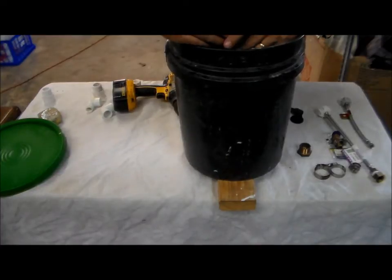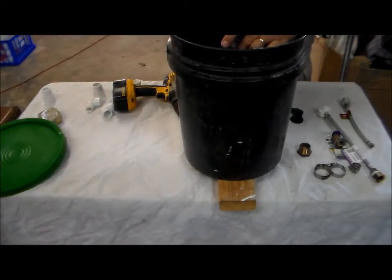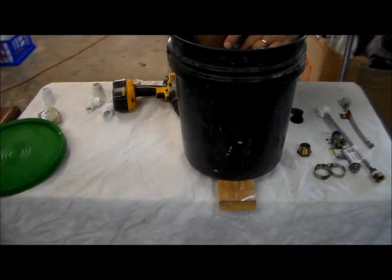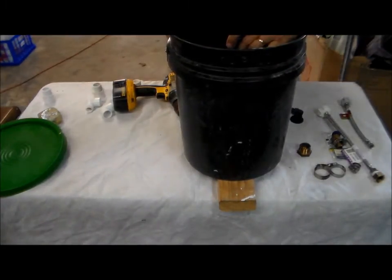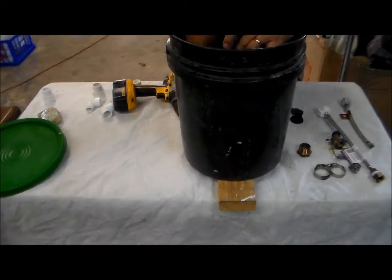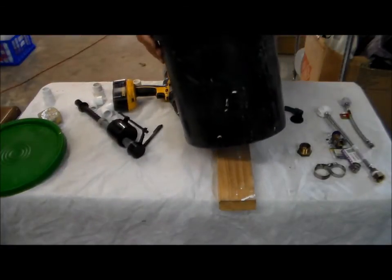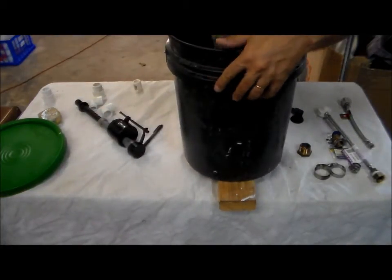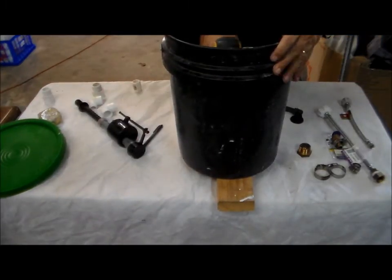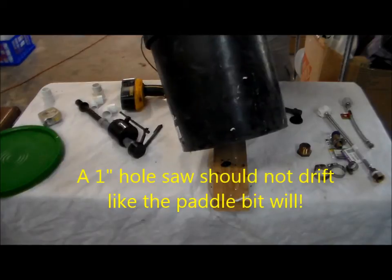You want to be out far enough that you have a nice flat seal - you don't want to be anywhere near the side. You want to come to the opposite side and put your other fitting in for your water delivery, so you want to have plenty of room to get your hand in and a pair of pliers to get it nice and tight. I'm going to go ahead and just make a mark here on two sides of this pipe to make sure I've got the right place. The drill is going to drift on you a little bit, so just take your time.